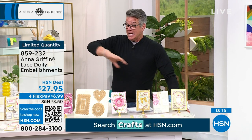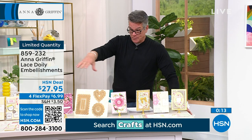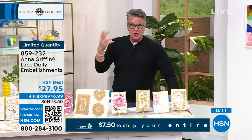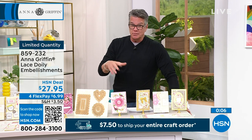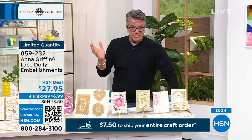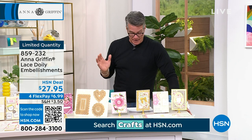It's a really good day to be shopping and loading up, especially on a lot of the support pieces you know you're going to use. 88 pieces in this set, item 859-232. Last call on it — if you want to pick them up, that's about all that's left.